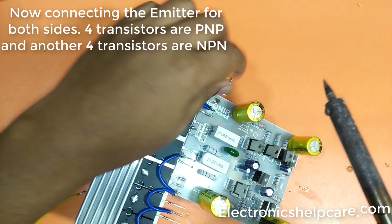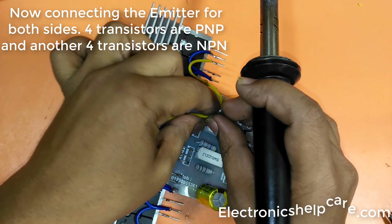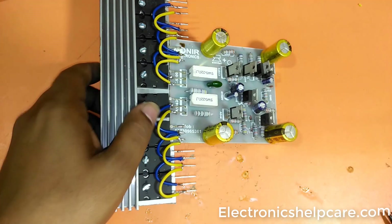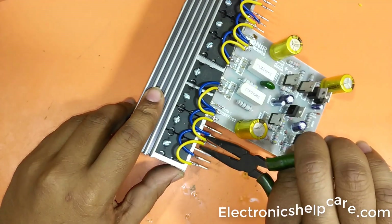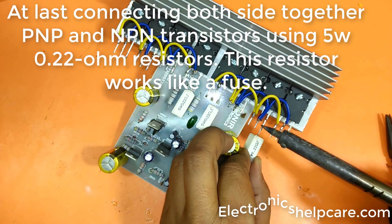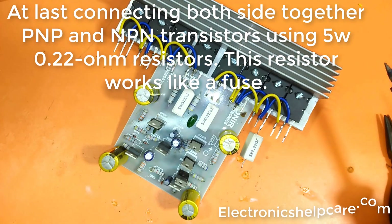Now connecting the emitters for both sides. Four transistors are PNP and another four transistors are NPN. Connecting both sides together — PNP and NPN transistors — using 5-watt 0.22 ohm resistors. This resistor works like a fuse.